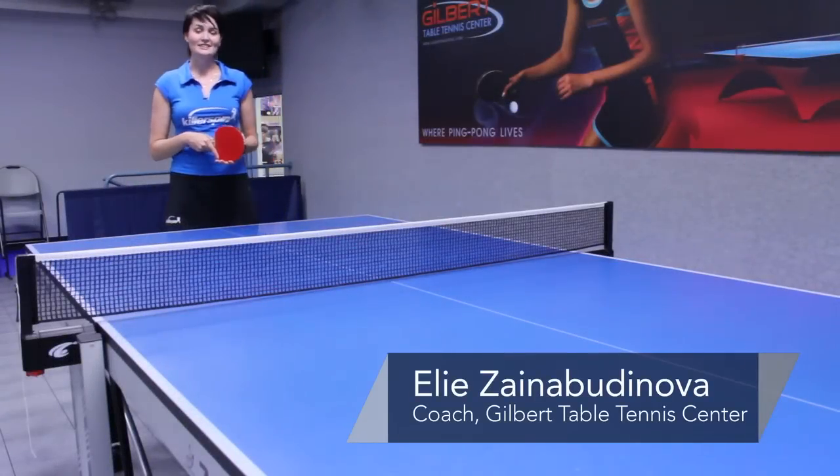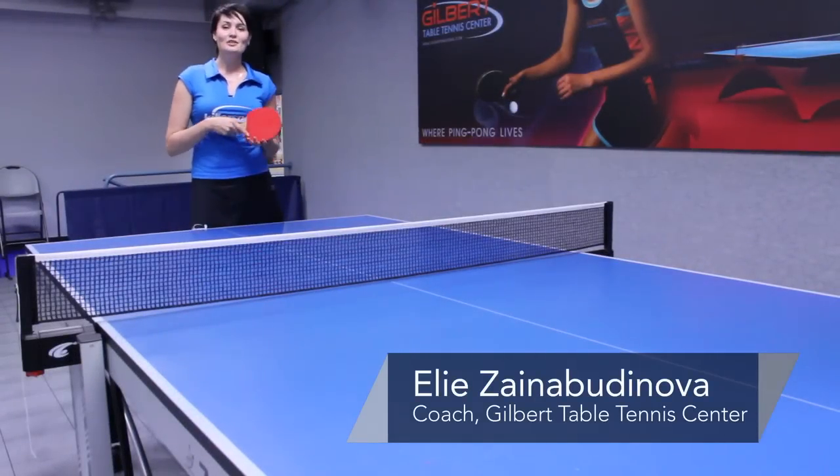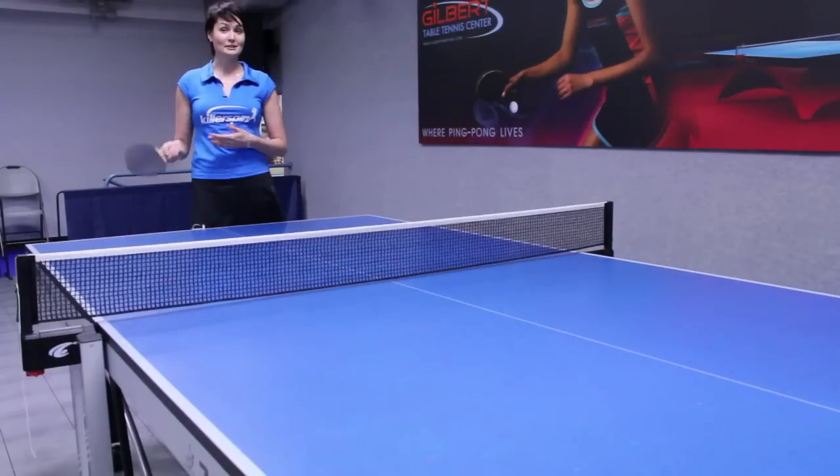Hi, I'm Ellie from Gilbert Table Tennis Center and today I'm going to show you forehand topspin, or we call it forehand loop.